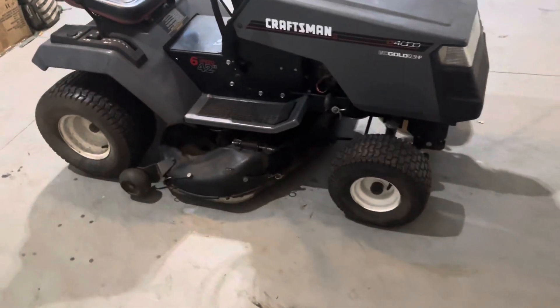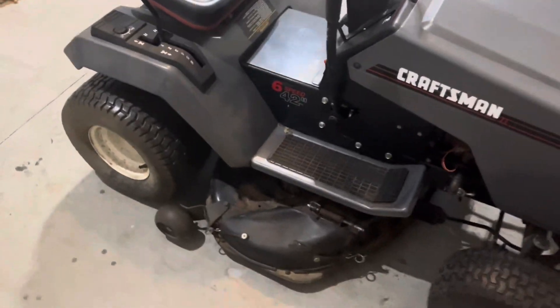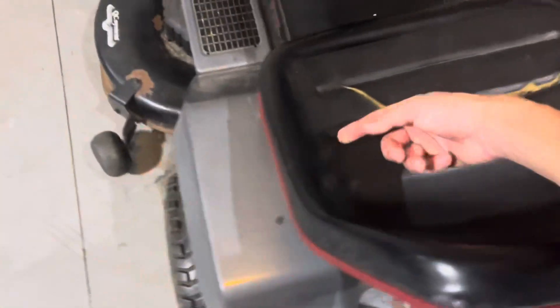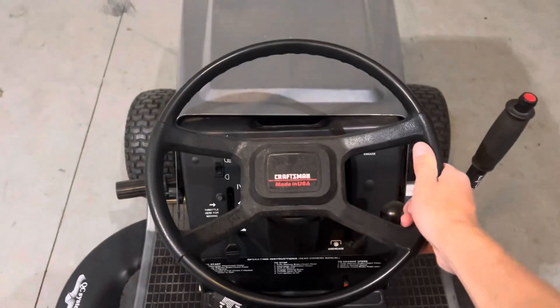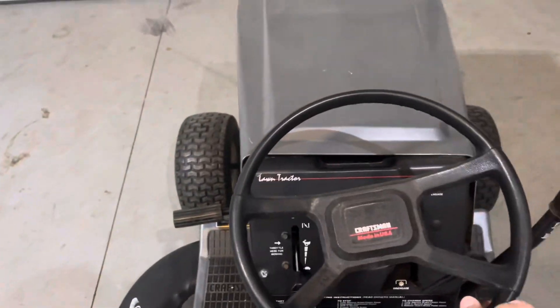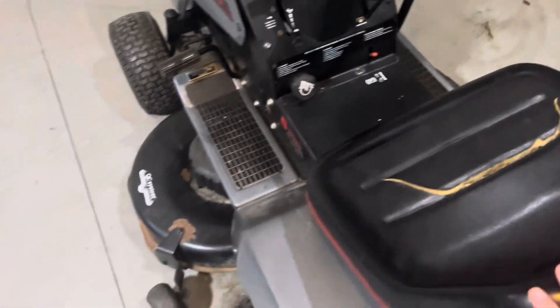Today we're probably just going to be taking off the deck and everything that has to do with mowing because we won't need that anymore. Showing you this thing around - it does have a rip in the seat. The steering is super tight on the right side, it turns as soon as you move it, but on the left side there's some play in it, so we might need some new bushings.